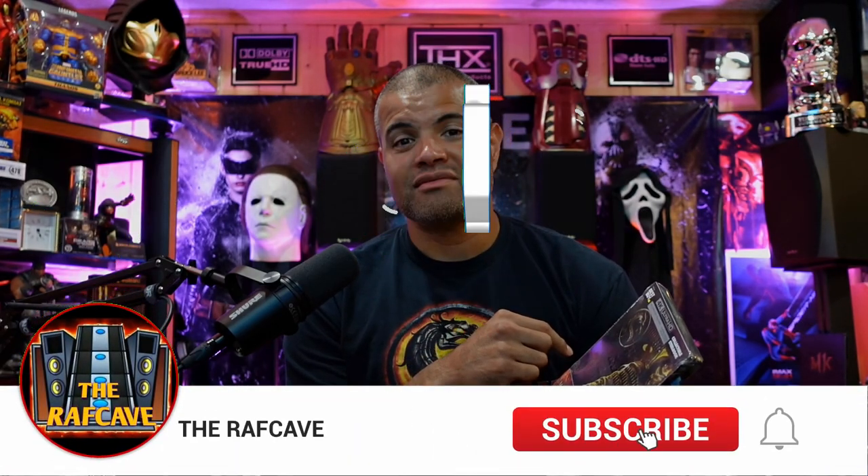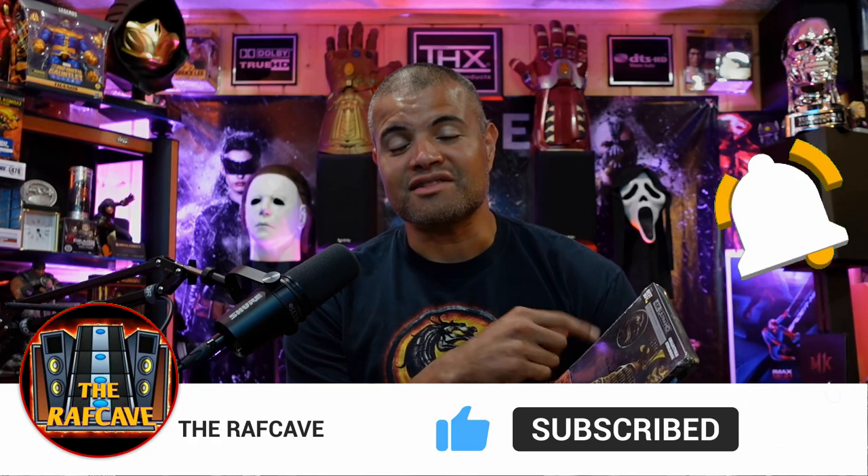I'm gonna open this up for you guys, show you what's inside, show you what it looks like. Before you do that make sure you hit that like button, subscribe if you're new. Don't forget to hit that bell so you know when I come out with the next video. Appreciate it guys.